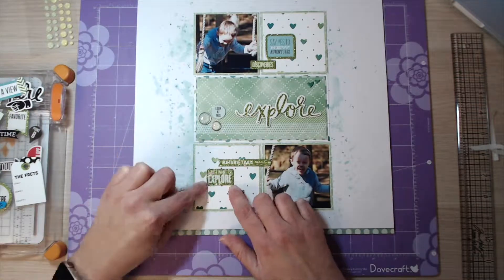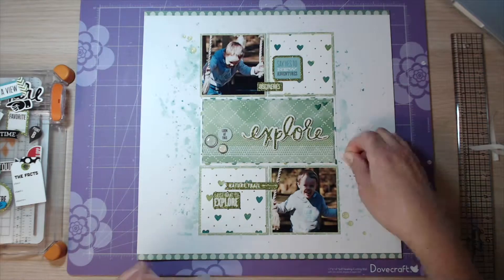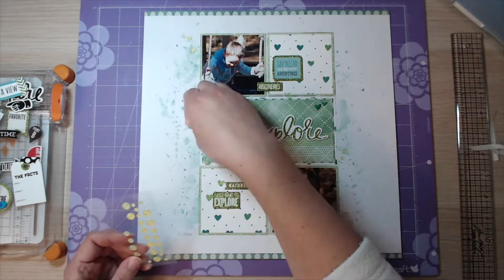So all that's left to say is thank you for watching, hope you have a lovely crafty day, and keep watching for some lovely close-ups of the finished layout. Bye!